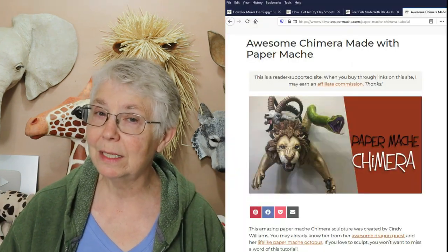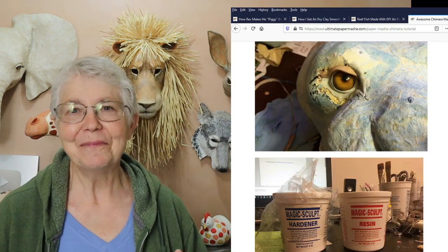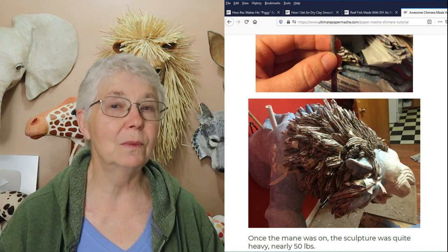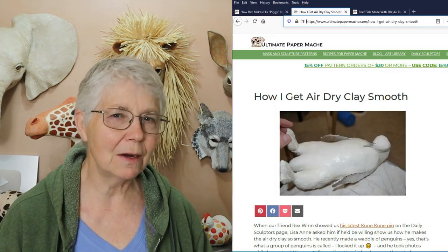Cindy also did a chimera — a three-headed chimera. Again, she showed us exactly how she did it, every single piece. It took her a really long time to do it, and it's obviously a very challenging piece of work.